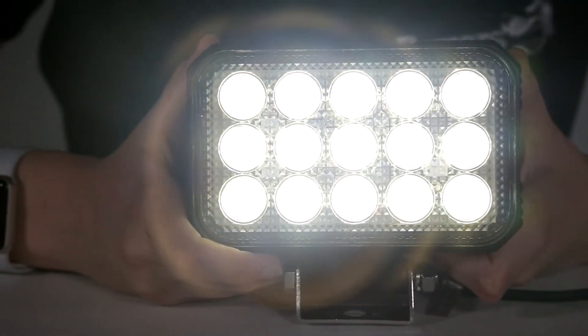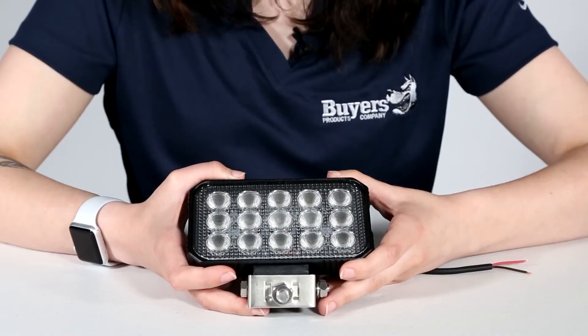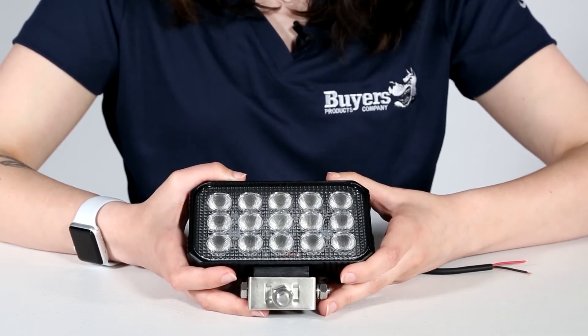It's able to withstand severe environmental conditions with virtually no maintenance, so it's ideal for both on-road and off-road applications. Backed with a 5 year warranty, this light is great for trucks, trailers, ATVs, salt spreaders, campers, and more.